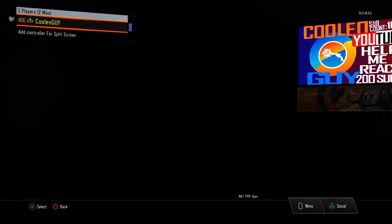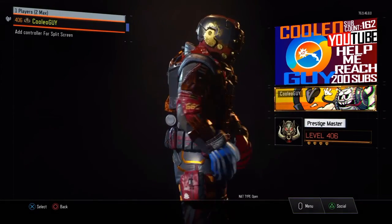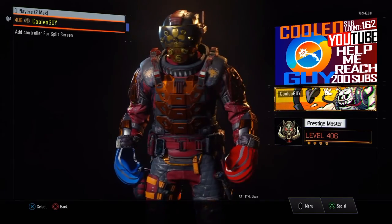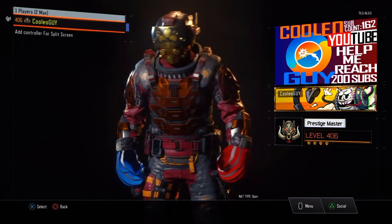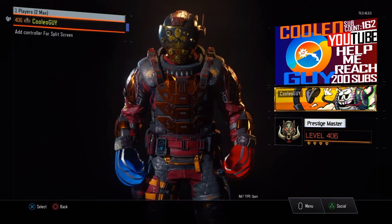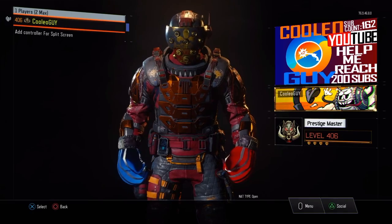Hopefully you guys did enjoy this little quick video on how to make the American Fister Prizefighter paint job. Thank you guys for watching. Peace out, guys, and I'll see you guys next time with another fantastic and amazing video. Peace out.